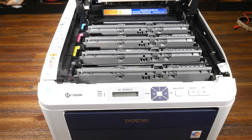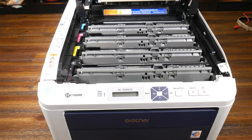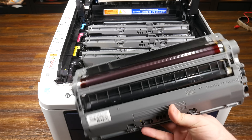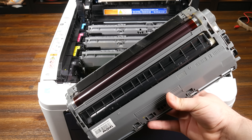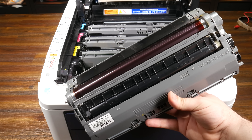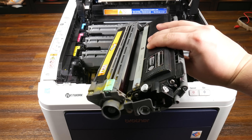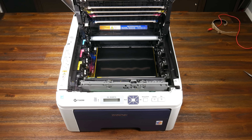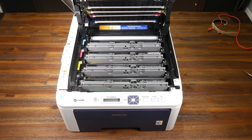Notice how this printer has each color of toner simply in a row. Because there's no need for a complicated optical system, this printer is essentially just four printers lined up in one case. And if I pull one of these out, you'll see how small the toner and drum cartridges are. Compared to an inkjet these are laughably large, but for a toner-based printer this is actually pretty small. The paper travels in a straight path as it gets black, yellow, magenta, and finally cyan toners applied, then it's fused on its way out.